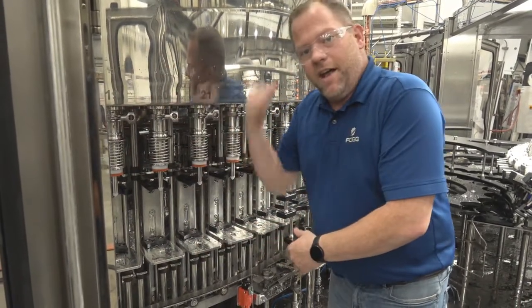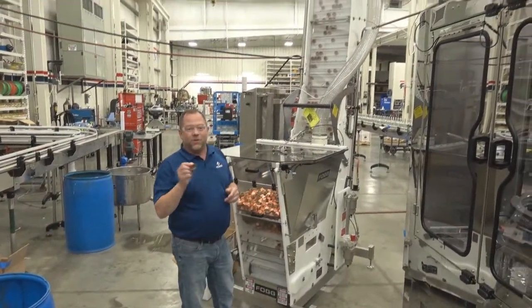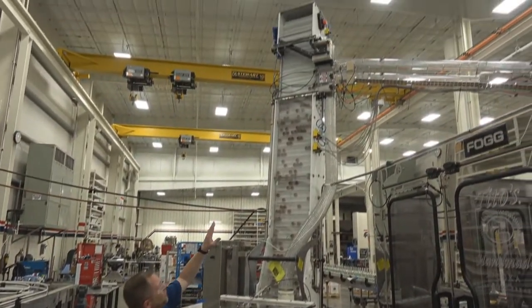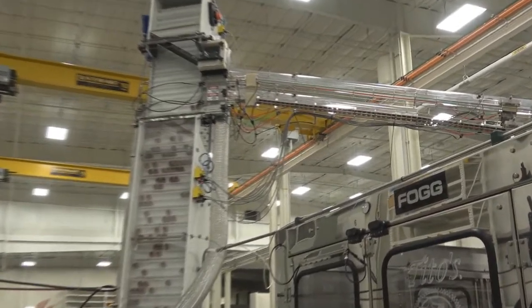While your bottles are filling, we've got a VSC 18 cap sorter sorting your caps and getting them prepared for delivery. We've got dual chutes up here on this one for two different cap styles.